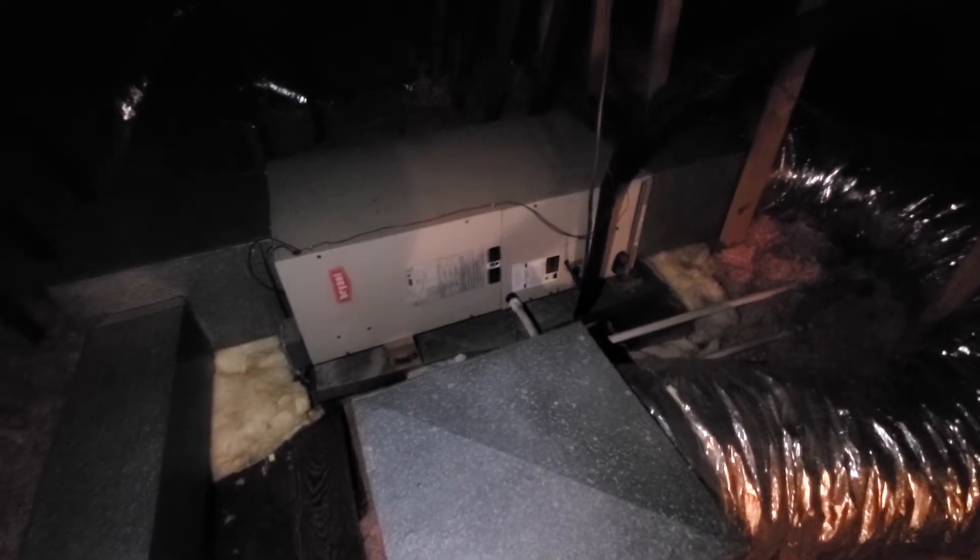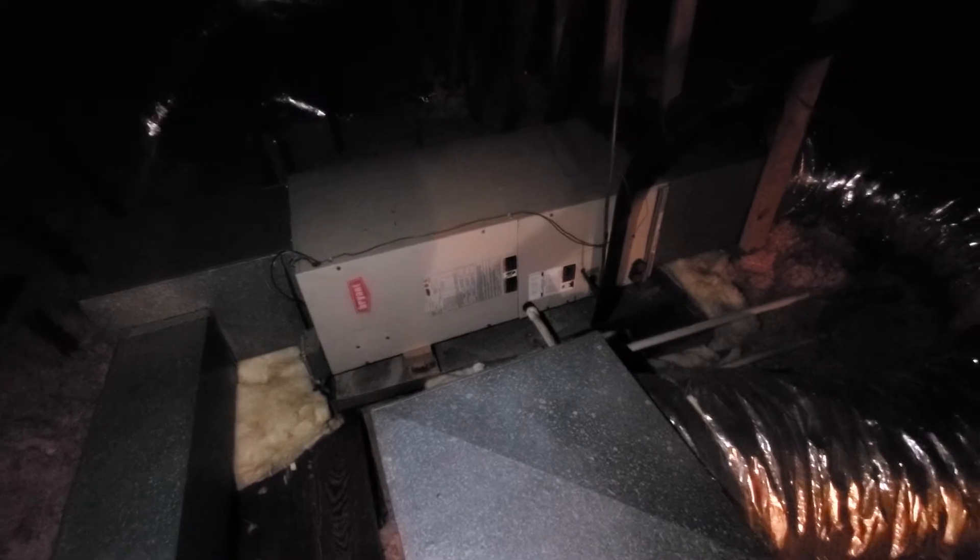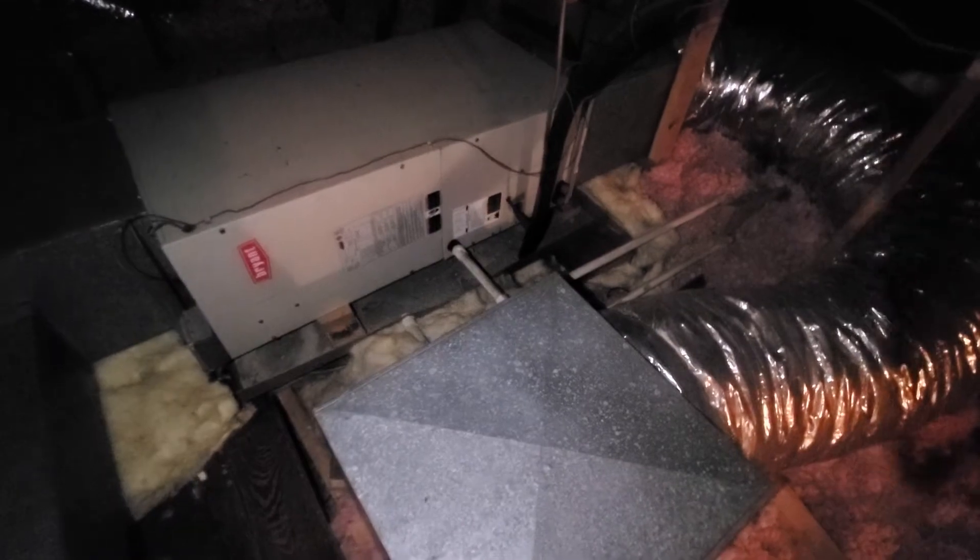Hi guys, Aaron here. This is video number two — the upstairs attic unit again. It's 14 inches wide, a two-ton unit, 208-230 volt. You can see the drain pan here; I don't see a drain switch, which would be a good addition.